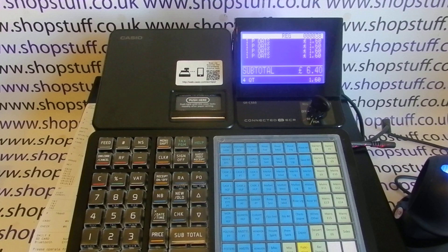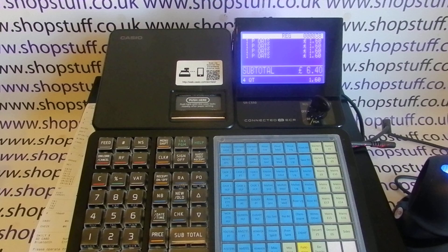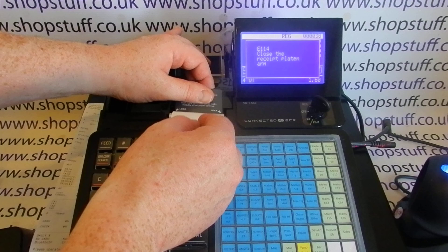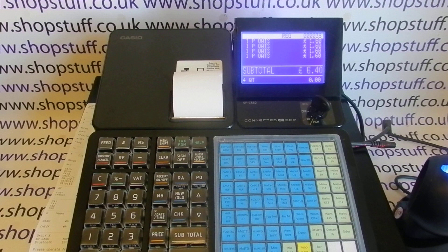The cash drawer is the standard UK type: four note holders, eight coin holders, metal base — very similar to the 450, so a good strong solid base. Changing the till roll is easy — you just pop it open. There's a journal spool so you can set the machine to work in journal mode, though that's becoming less popular because you can set it to have an electronic journal backed up to the SD card or the app instead of printing it out.